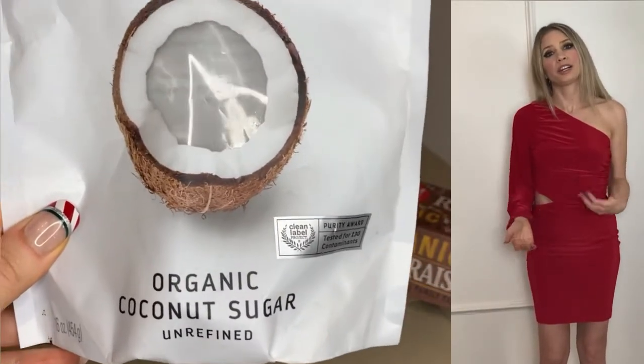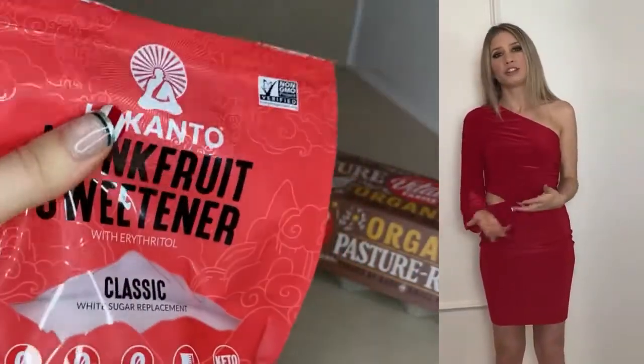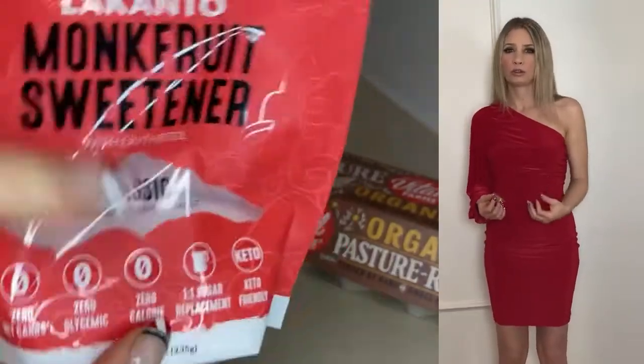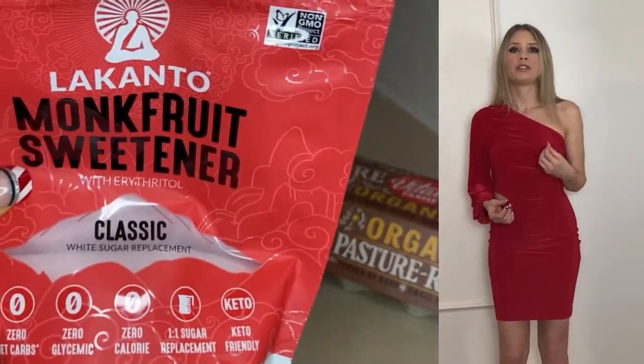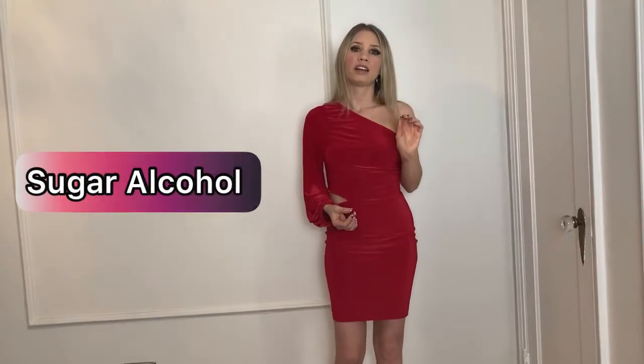Coconut sugar and honey are very good alternatives to table sugar or white sugar. Another alternative is Lakanto monk fruit sweetener — I do keep this in my pantry for certain recipes, however I don't like to use it regularly, especially for granola, because I've noticed it can cause GI upset. That is one of the side effects of erythritol, which is a sugar alcohol, and unfortunately it can cause people to have upset stomachs, so I personally don't put it in my granola.